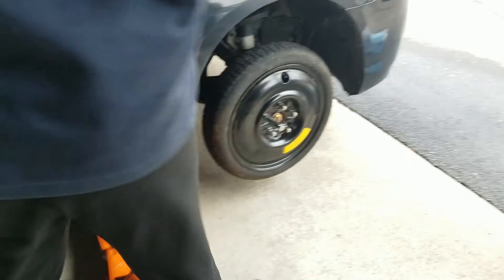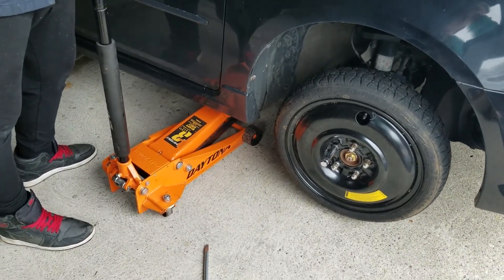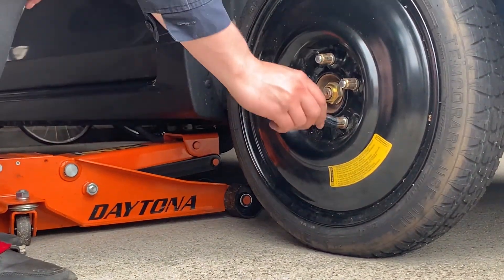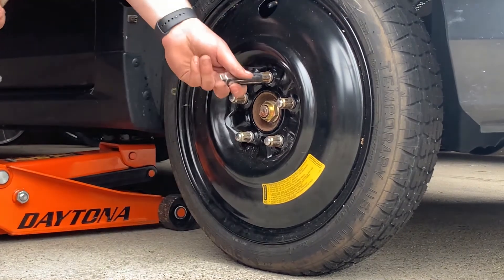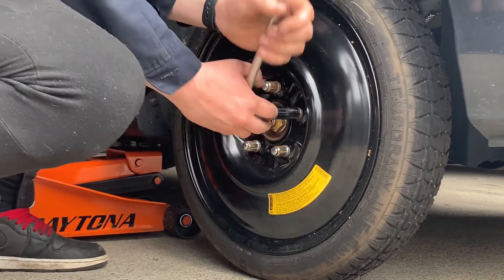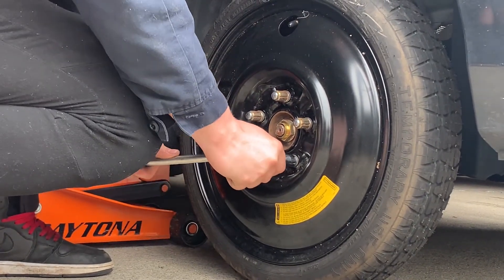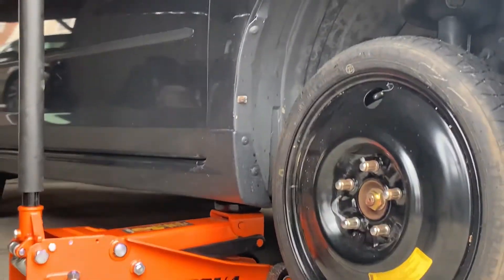Before you lower your car down all the way, just lower it enough so the wheel just touches the ground, so the tire doesn't spin when you tighten the bolts. You want to tighten them in a star pattern the entire time. The maximum rated speed on a spare tire is 50 miles an hour, so you'd want to get that replaced as soon as possible.